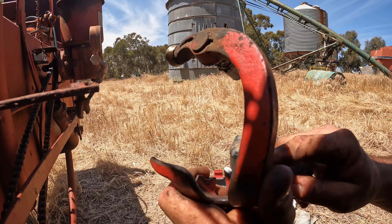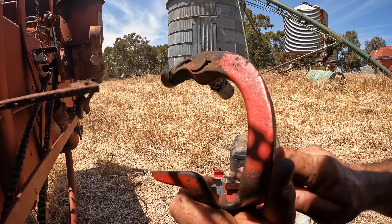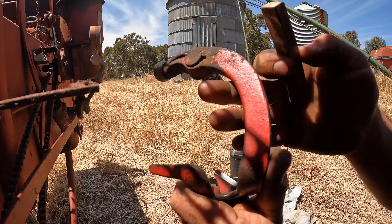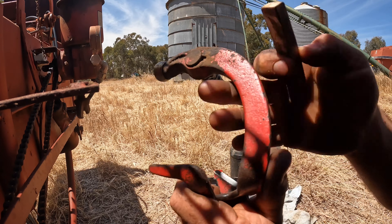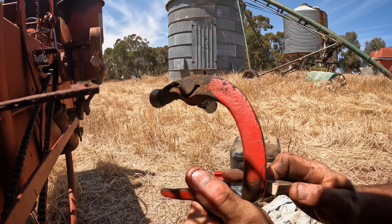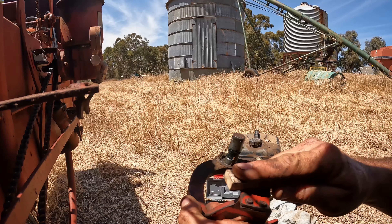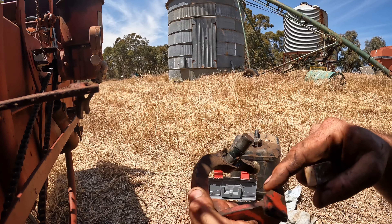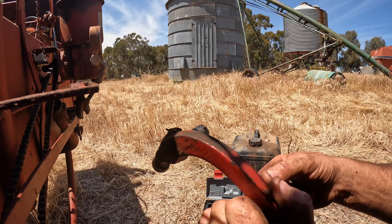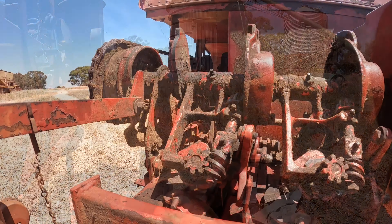Then we want to get into the face here and sharpen this side up. Some of these have got replaceable blades - this one's riveted on. The ones with replaceable blades are nice because you can actually put a Stanley knife blade in there.